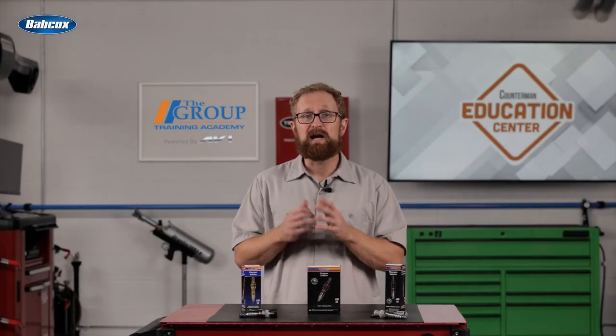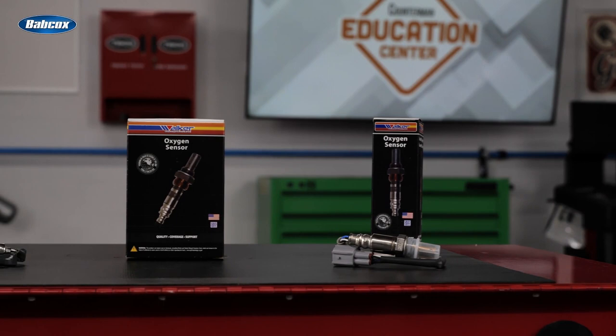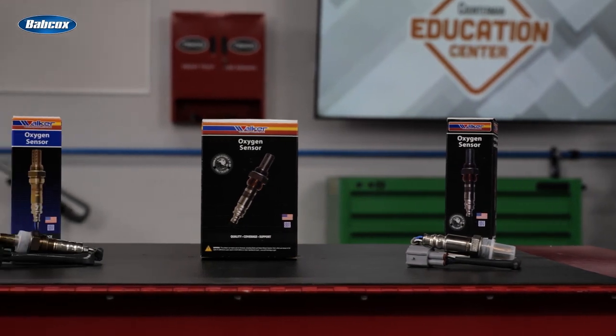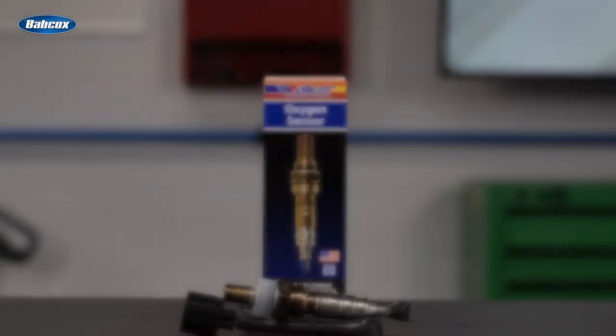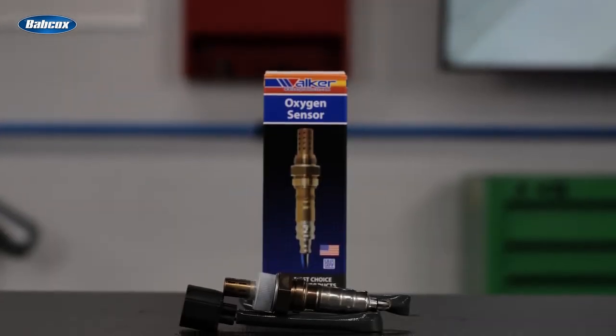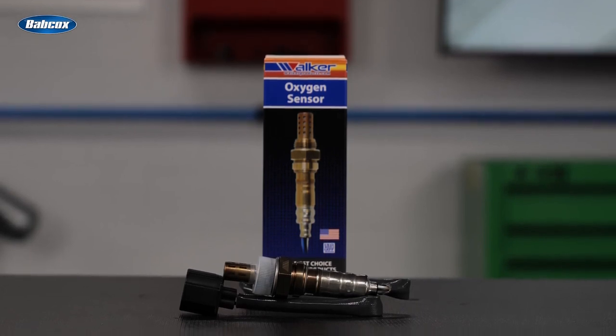When your customer needs a replacement O2 sensor, be sure to recommend a high quality sensor from a trusted manufacturer. Oxygen sensors from Walker Products are precision made for outstanding performance and manufactured to meet and exceed all OEM specifications and requirements. Walker O2 sensors are produced using a ceramic body made of stabilized zirconium dioxide, contained in a housing that protects the sensor against mechanical effects and facilitates mounting.